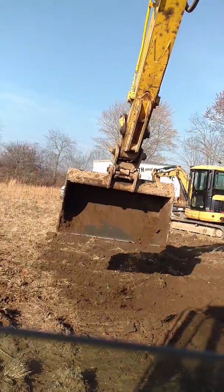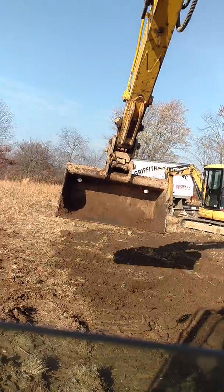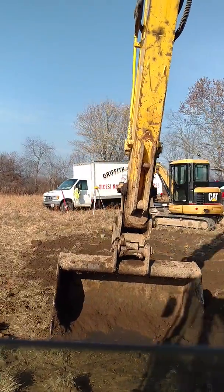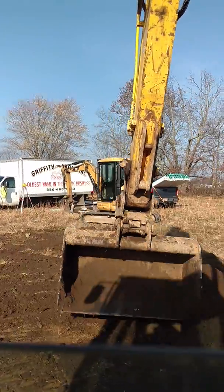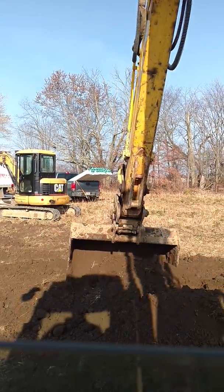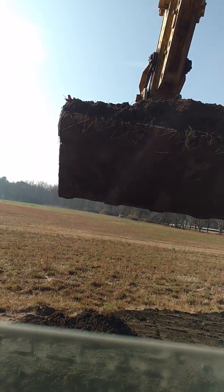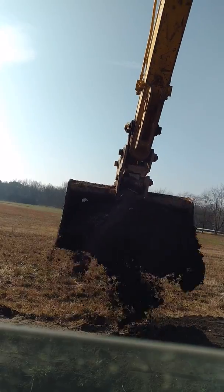A lot of times what we do instead of me having to come back and keep messing with this topsoil — if my brother or my dad's not busy, they'll fall behind with the skid steer and keep pushing the excess down to me so I don't have to mess with keeping it nice and neat. But they're actually talking with our inspector right now, and as soon as they get done talking with the inspector they're going to start working on another part of the system. So it'll take me a little longer than normal, but it'll be all right.